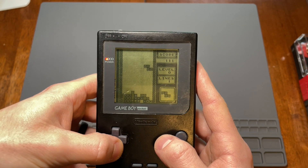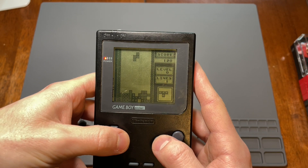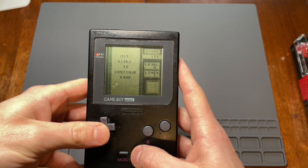The Game Boy Pocket has always been my favorite way to play Game Boy games, so I look forward to seeing it in a new light. Let's get to it.